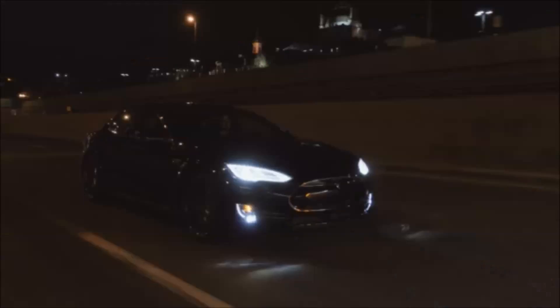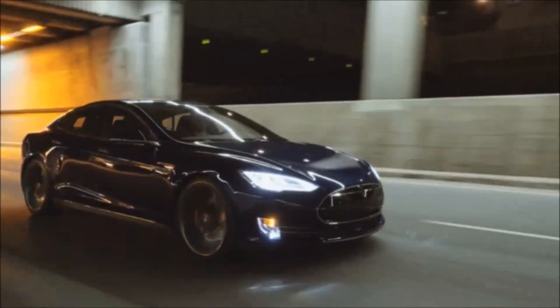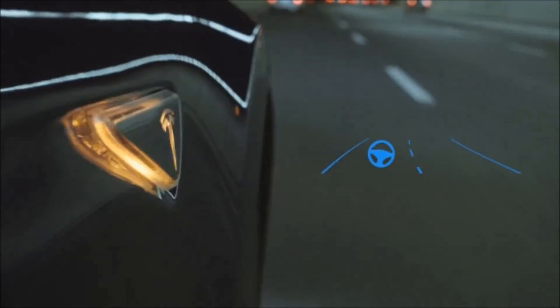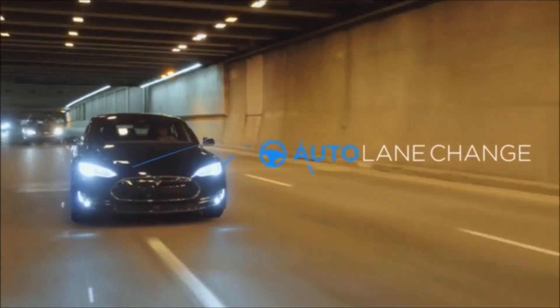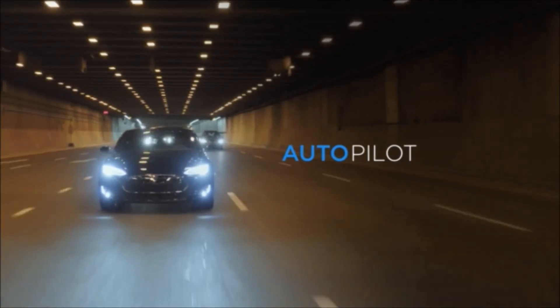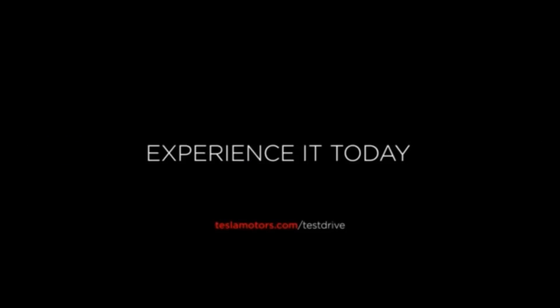Hey, it's Nick Puschak again. I wanted to do a video on the lane change feature of the autopilot. It's a little dangerous, so I just wanted to show you what you want to watch out for. This is the Tesla video that shows off the lane change, and what they don't show is the driver first checking his rearview mirror or turning around to see if there's any cars coming, which you really need to do with lane change.